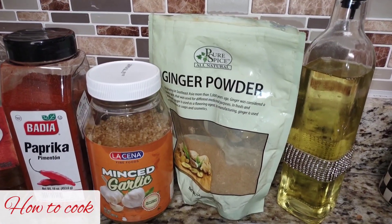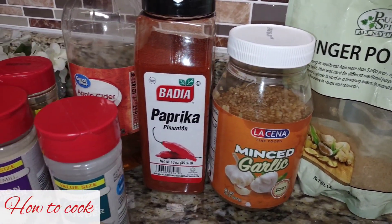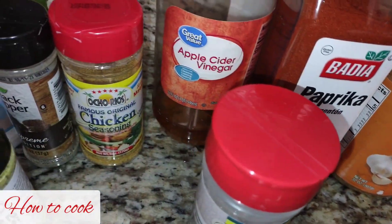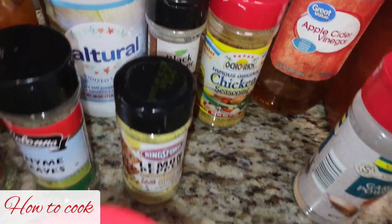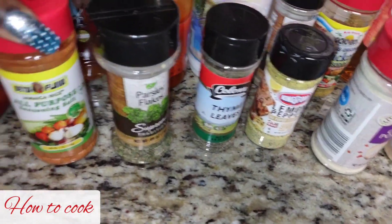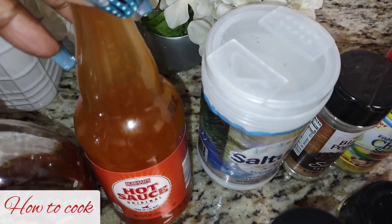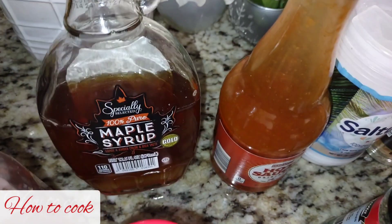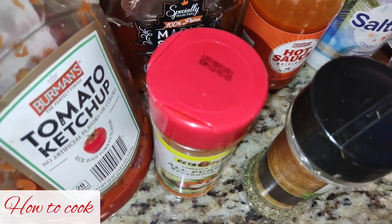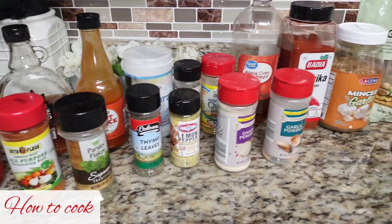Let's jump right into the recipe and talk about all the ingredients we are going to use for these glazed thighs. We're going to need ginger powder, garlic, paprika, apple cider vinegar, chicken seasoning, black pepper, and salt. We'll also add onion powder, garlic powder, lemon pepper seasoning, dried thyme, parsley flakes, all-purpose seasoning, and hot sauce to turn it up a notch. You can substitute that for whatever you like. I'm adding maple syrup — you could go with honey — plus brown sugar and ketchup. All ingredients will be listed in the description bar.